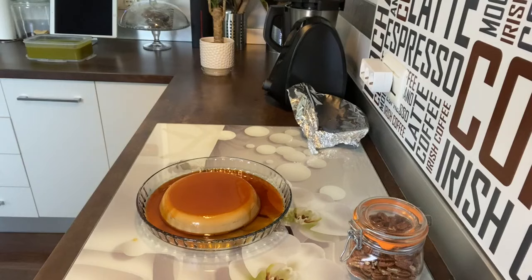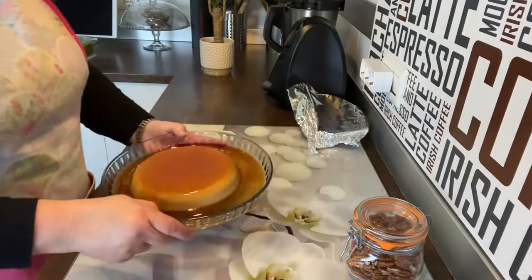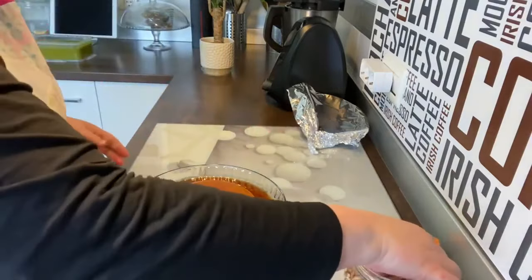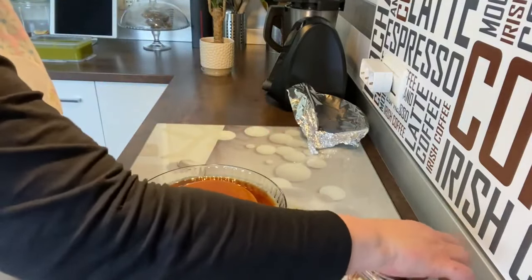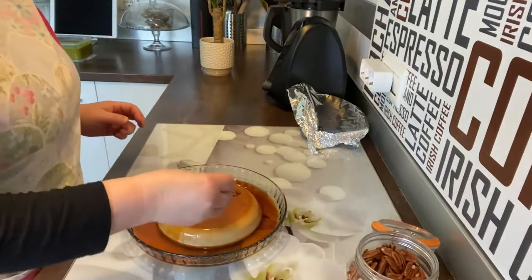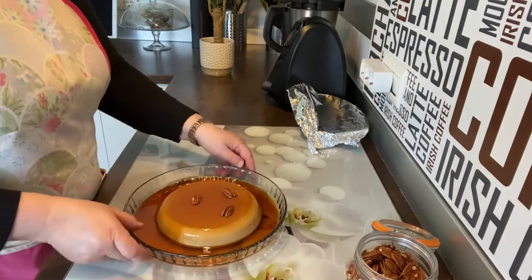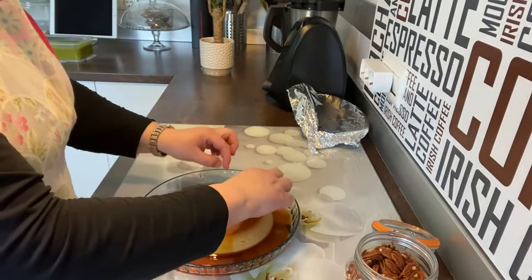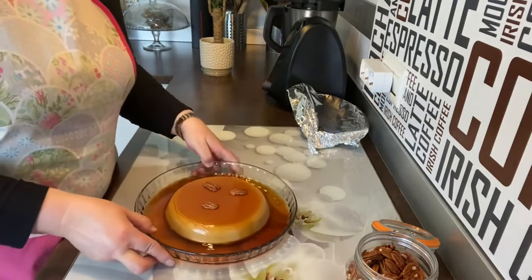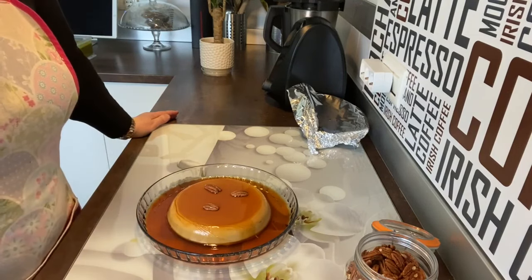Mirad qué pinta tiene, qué cosa más rica. Vamos a ponerlo en el centro. Yo le voy a poner arriba unas nueces de pecán. Vamos a ponerle unas nueces por encima. Mira, como si fueran unos ojitos y una boca. Podéis coger nata montada, lo que más os guste, porque esto está delicioso.